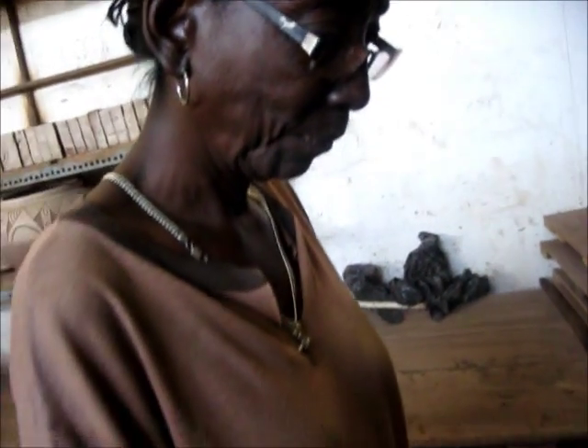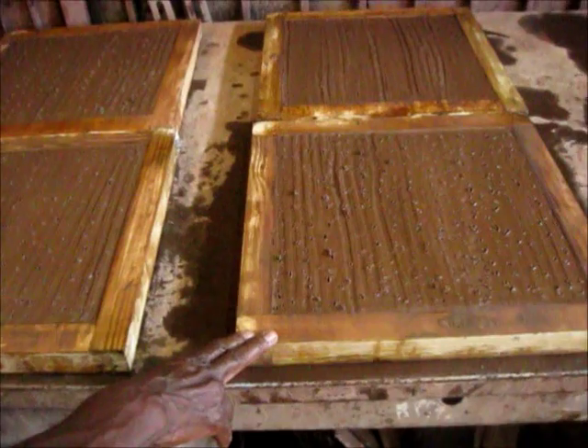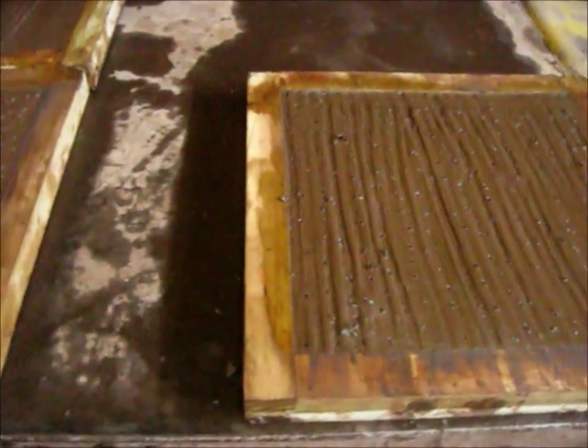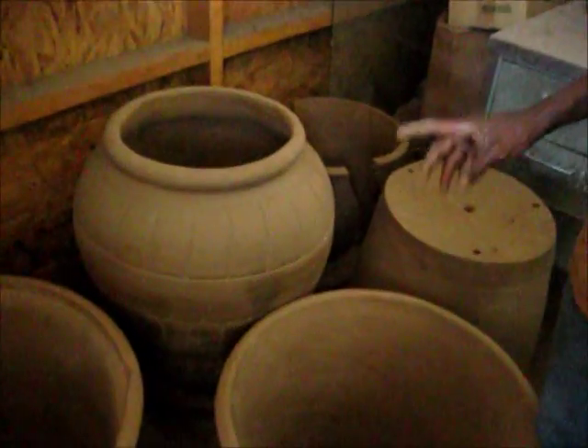We're making them in boxes, but not on the machine. Make the boxes square. We'll put them down for drying, because we have to dry before they go in the kiln.